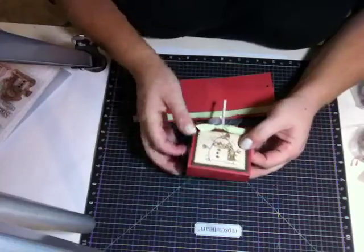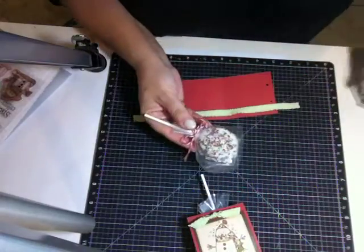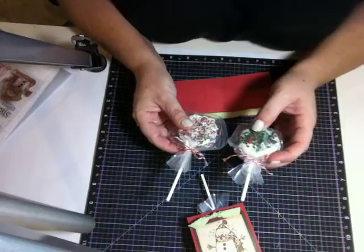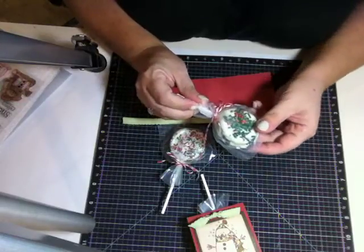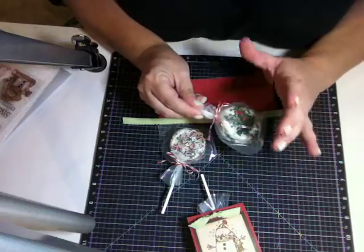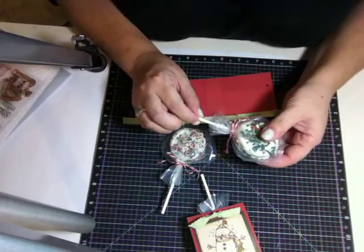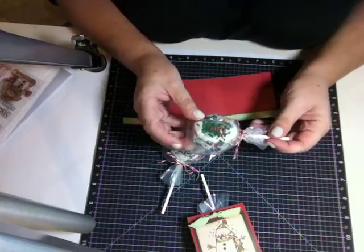These are Oreo pops — what I like to refer to as the lazy version of the cake pop. Cake pops are super cute but I don't have the patience for them. This is a double-stuffed Oreo covered in white chocolate with sprinkles. You take off the top cookie, dip the stick in a little white chocolate, place it inside the Oreo, put the top cookie back on, let it dry, then dip in white chocolate and sprinkle with sprinkles.